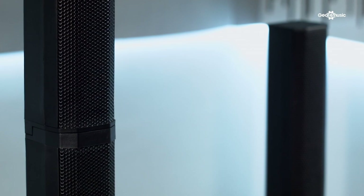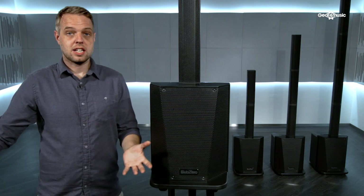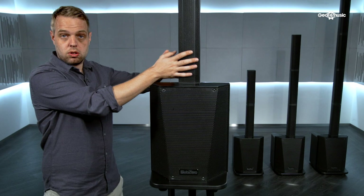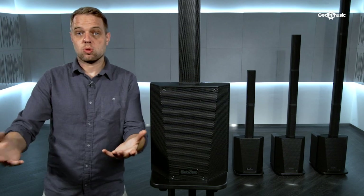All the speakers inside are angled off-center as well, which means that whether an audience member is stood in front of the stage or off to one side, they'll get exactly the same sound. As well as having this one column with the speakers in, there are also spacer columns, which means that you can change the height to suit your setting.